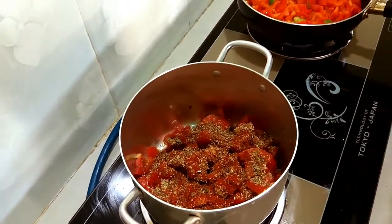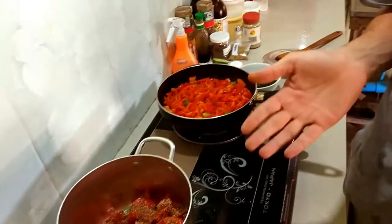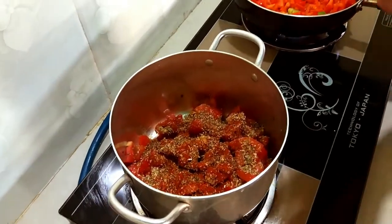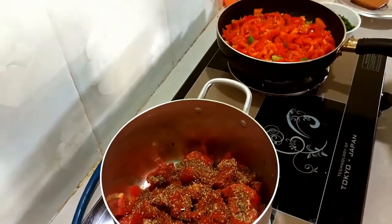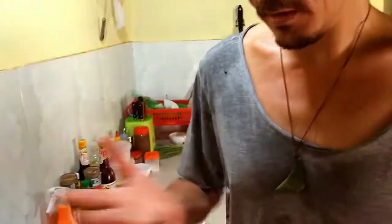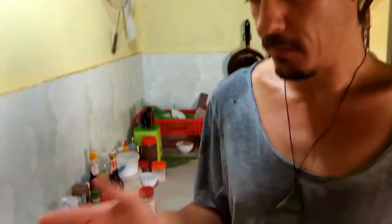It's a nice idea when you're doing two dishes to have one ingredient in both that unites them. Sometimes you get two things on a plate and they just don't make sense together — completely different flavors. It's really good to try and join those things together. So that's what I'm doing here: paprika in one dish, paprika in the other, and then they're linked.